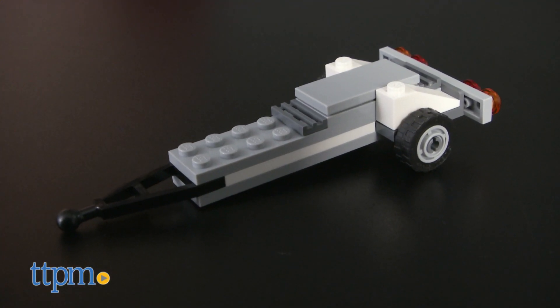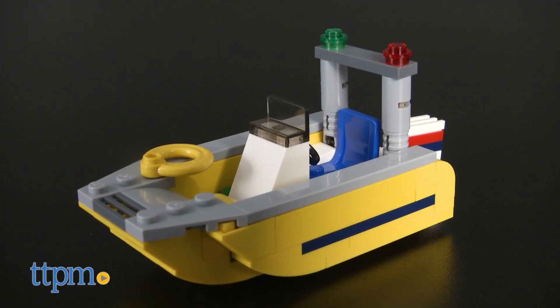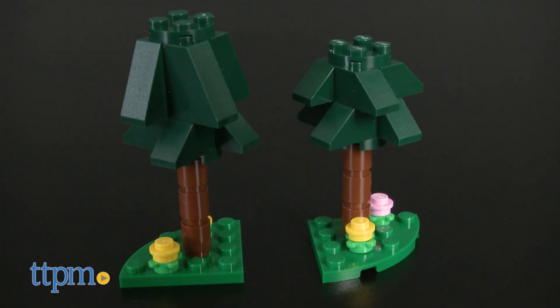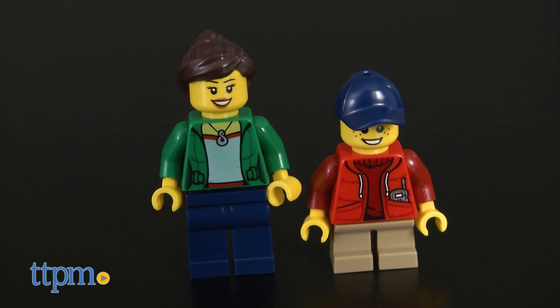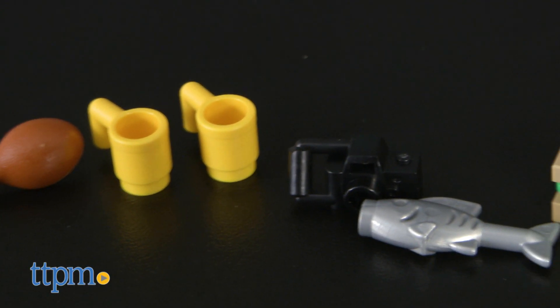Along with the camper, kids also get to build a trailer with motorboat that attaches to the back of the camper, two trees, and a poseable bear figure. The set also comes with two minifigures and a variety of accessory elements.